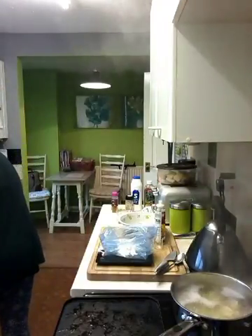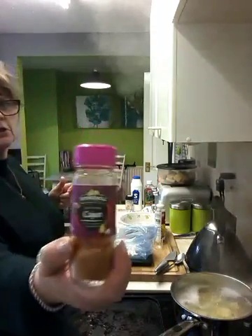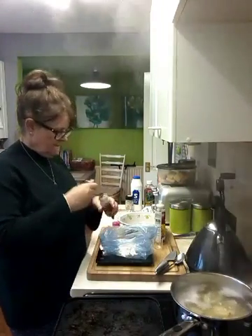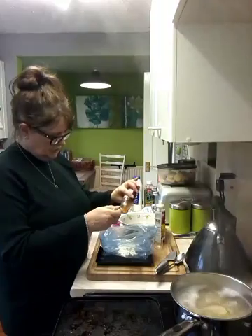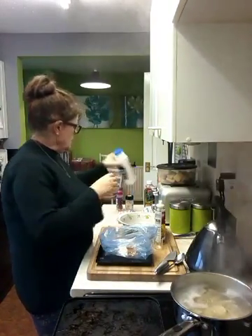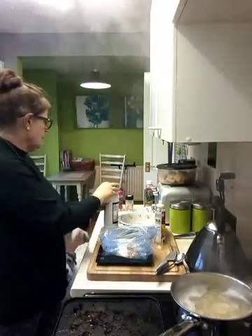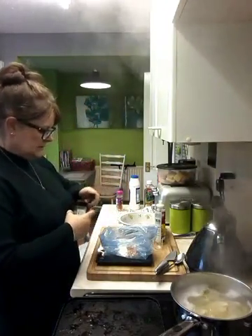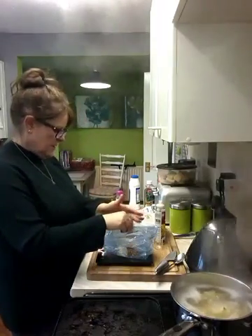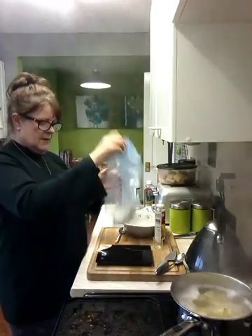Into the flour bag I'm going to add some Cajun spice - a good teaspoon - a good pinch of salt, and some pepper, a good pinch of pepper. Give that a little mix.